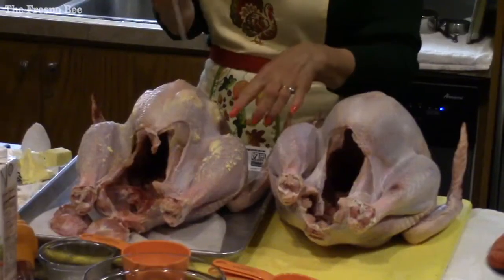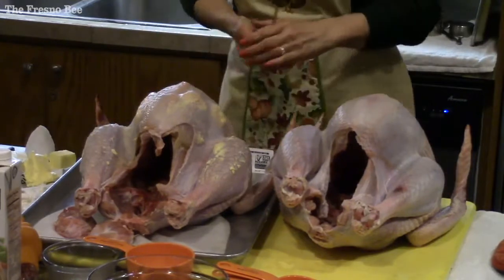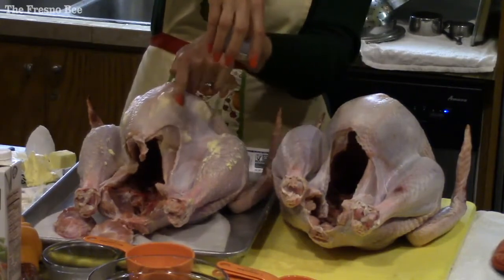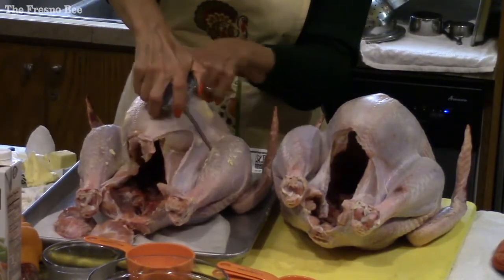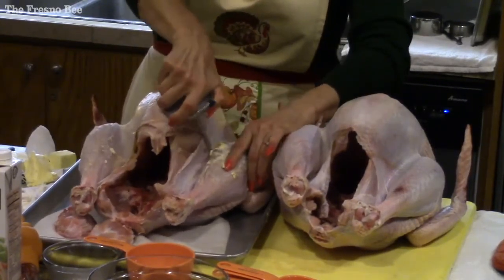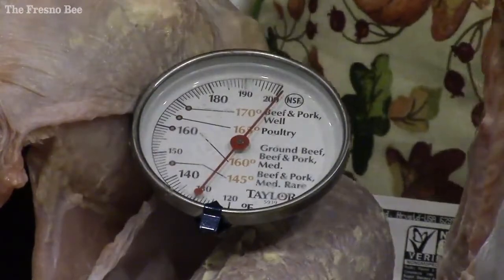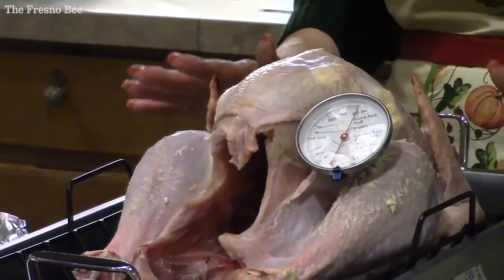The last part of the turkey to cook is the thigh. If the turkey was standing up, you want to reach the back part of the thigh — the thickest part. Go between the leg and the breast and shoot down towards that thickest part of the thigh. Watch the temperature from about 145°F on, then pull it out at 165°F and let it sit for 20 to 30 minutes.